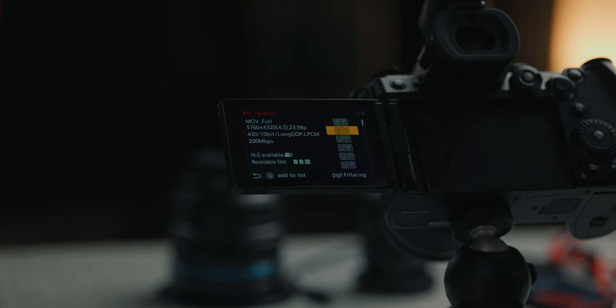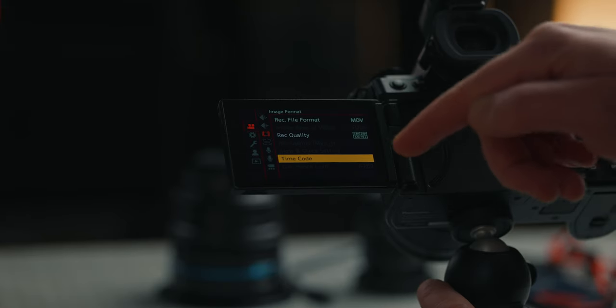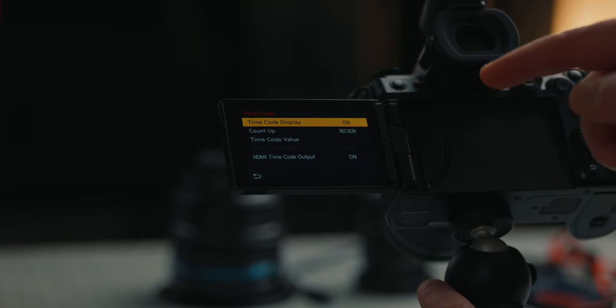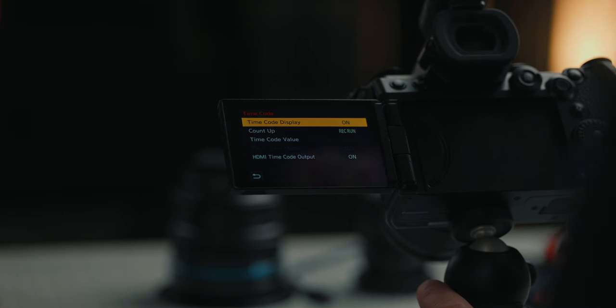One of my favorites is the 5.8K at an open gate setting where you have the full sensor readout. That's actually going to give you a 4:3 aspect ratio when you shoot in this setting. One more feature on this same page is the time code. I usually set the time code display on, especially if I'm recording HDMI — it syncs everything up so you know where you're at when you're recording.